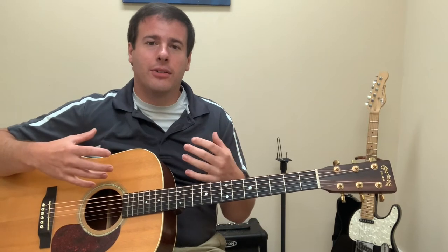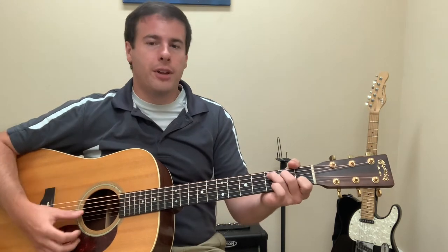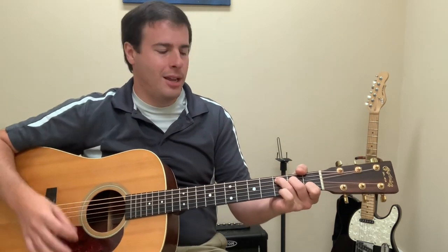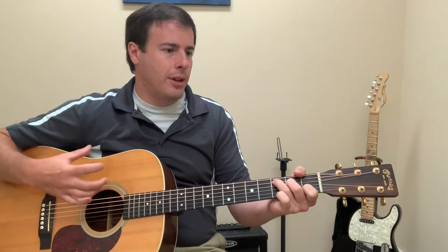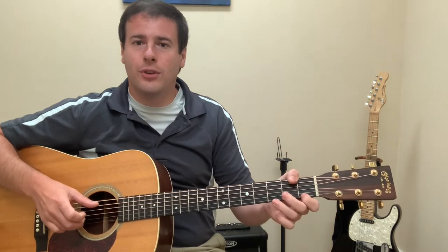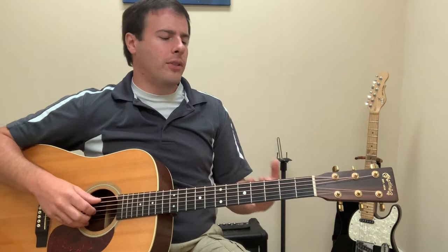A lot of these fingerpicking songs are so beautiful because the chord is really resonating through the nice wood of acoustic guitars or electric guitars, and we're hearing this sound come out, and then the melody is sometimes just a few notes — maybe six notes, that's it.